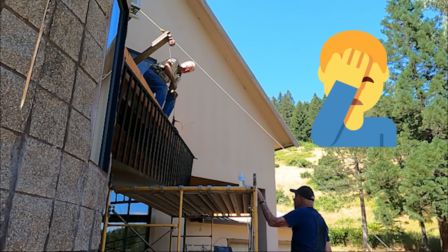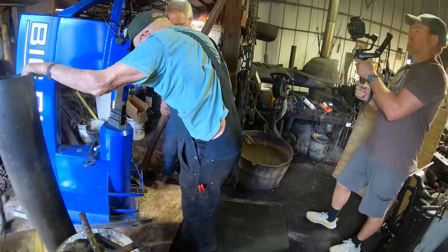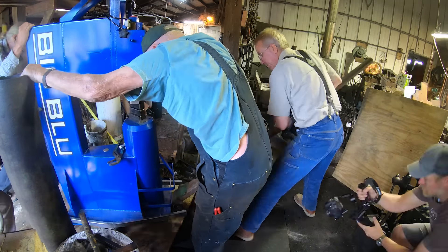We'll be winching an iron railing up onto his second story deck using the ATV winch on the front of his four-wheeler.